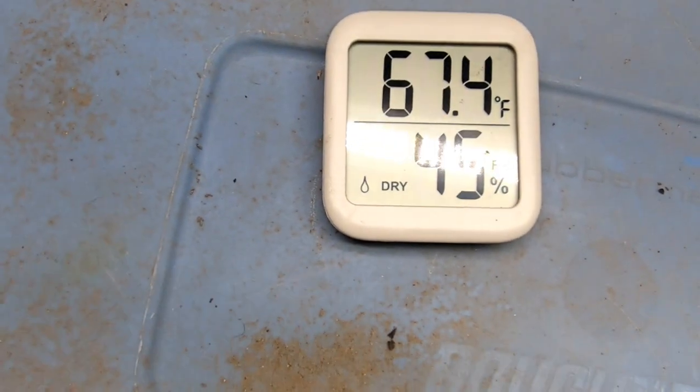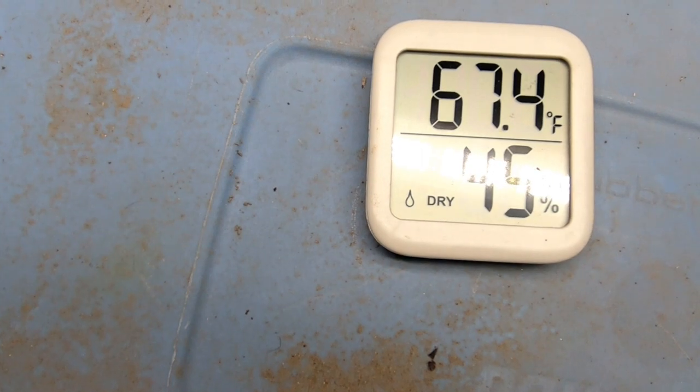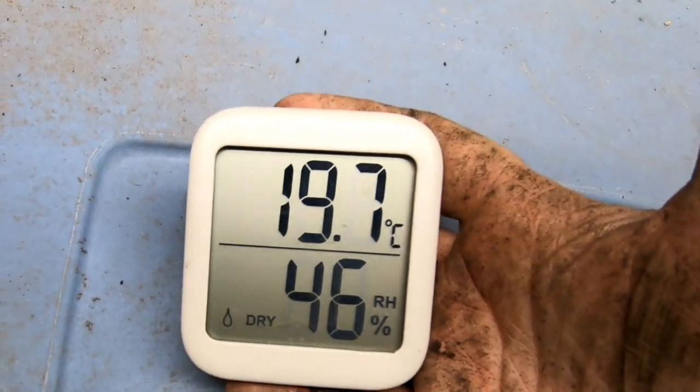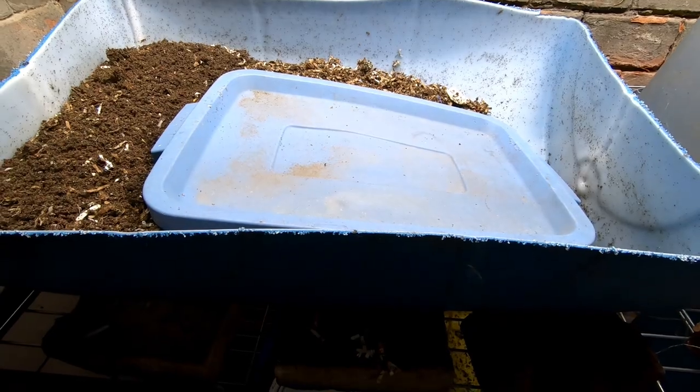Right now in the basement it is 67.4 degrees Fahrenheit, 19.7 degrees Celsius, with 45% relative humidity. Let's take a look in on this bin.